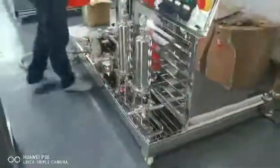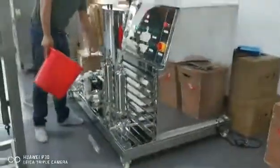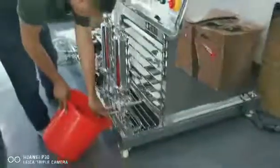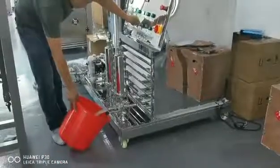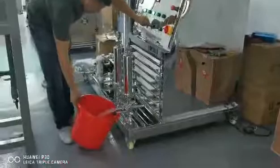The products come out from here — the valve should be opened here, yes, it should be opened. When this one opens, the products come out here. Normally you will connect with a pump and connect with the storage tank. Okay.